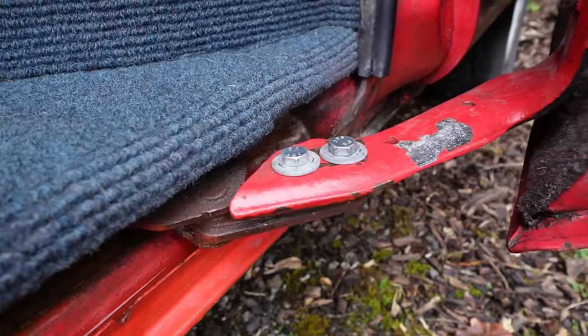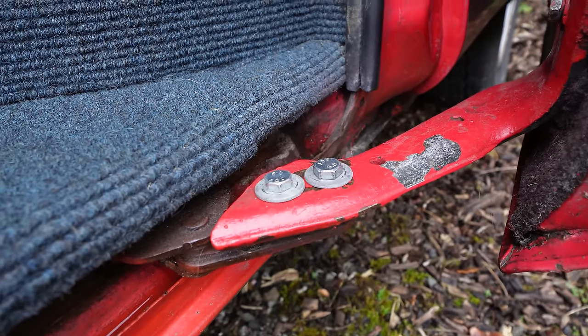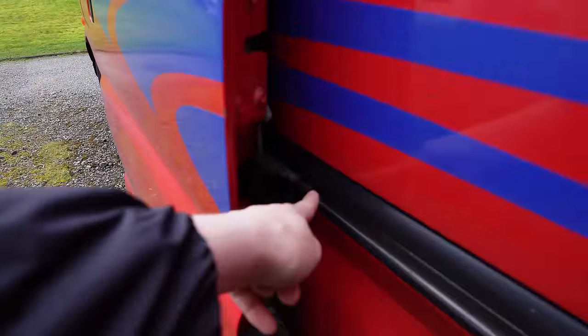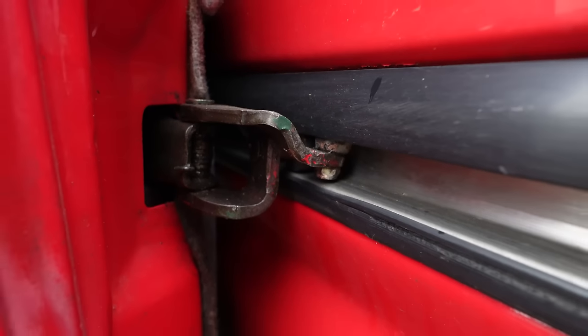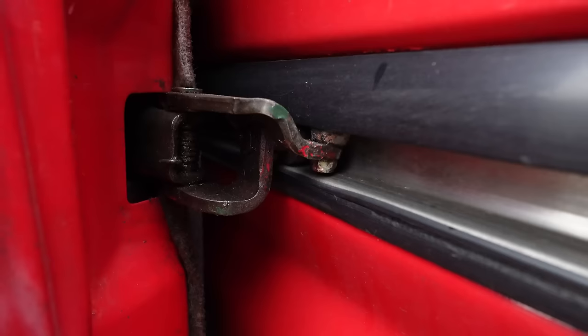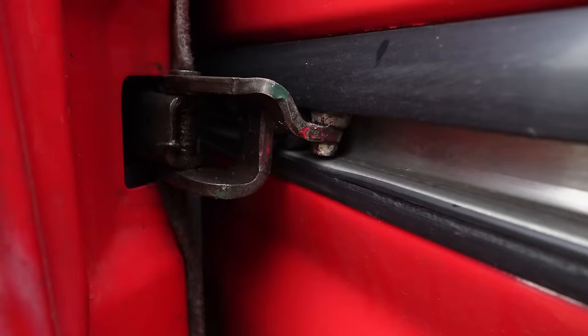Down on the bottom runner they put two bolts and basically raised it up a little bit, which means it's much smoother to run along the bottom. It was actually a different problem to what had happened previously. At the end of last year there was another issue with the sliding door, but that was with the top runner. They welded a new piece of metal for that runner and it's running really smoothly now. So hopefully now both the top and bottom runners have been repaired and this door will have no further issues.